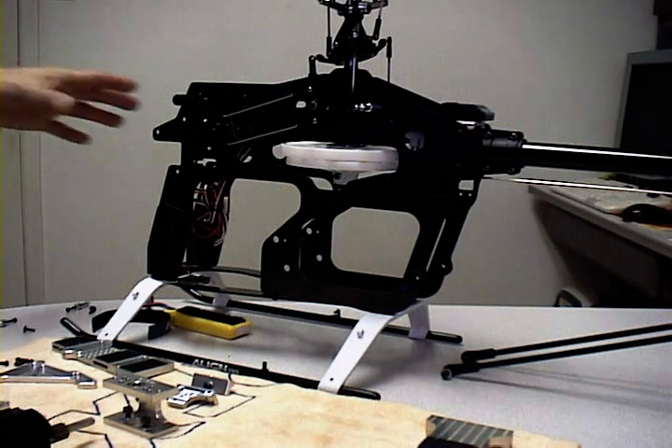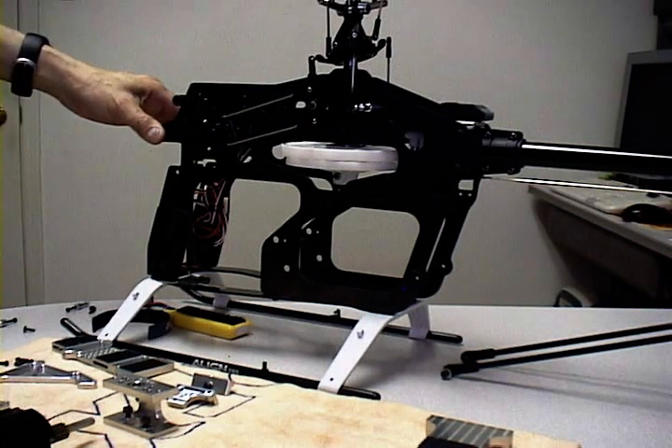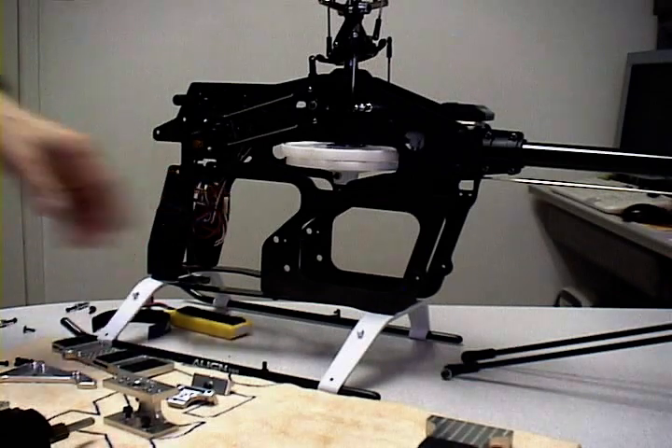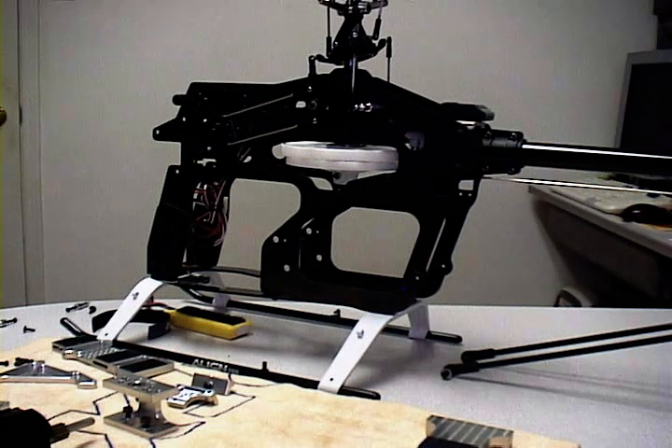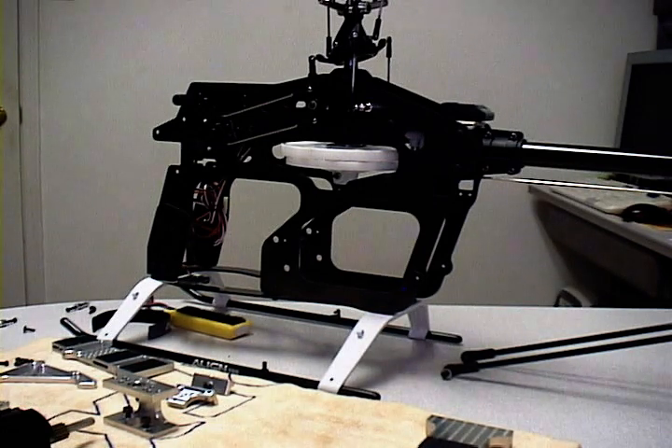The only thing you need to do is basically remove the front electronics tray, remove the motor, the clutch block, as well as the fuel tank, and the installation for the conversion kit should take no more than about 10 minutes at the most.